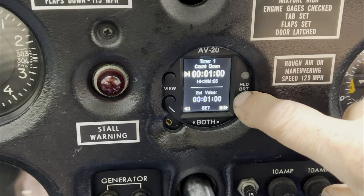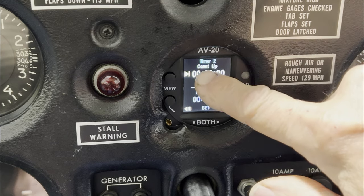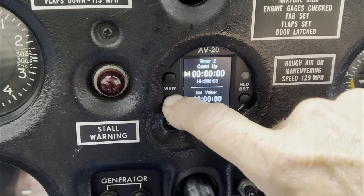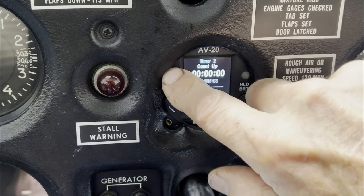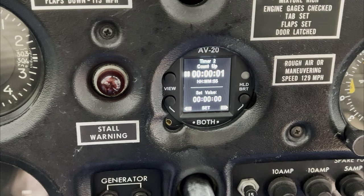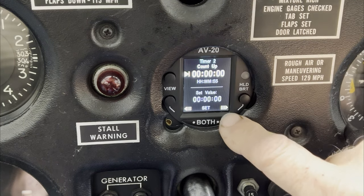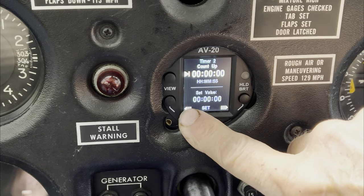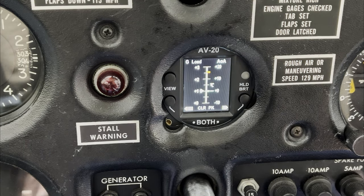Pretty cool stuff. Continuing on — there's also a count-up timer. You have two different timers: timer one is the countdown, timer two is a count-up stopwatch. I simply press it and it starts counting up until I stop it, then reset by pressing and holding. As you can see, there are three pages to the left and three pages to the right. Continuing on, this is the dual graph mode, which I'm going to use when set up in flight.